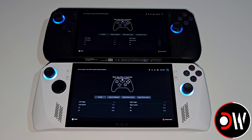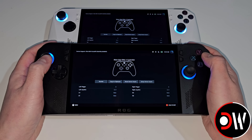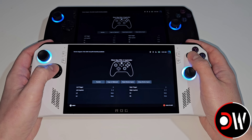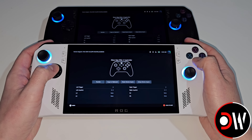We can install SteamOS on both of these devices, however the controller, TDP, and RGBs do not work out of the box, and we need to install several things to get these working, which I'll guide us through later in the video once we have SteamOS installed. It is important to note that the controller only partially works on the ROG Ally X, and we are waiting for Valve to fix this in the future, whereas the ROG Ally Z1 Extreme controller is working as expected in all games tested so far.